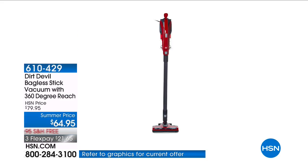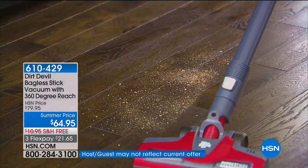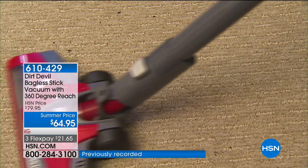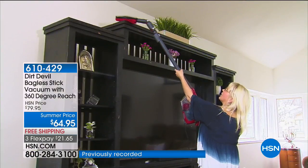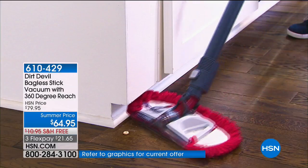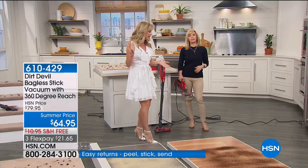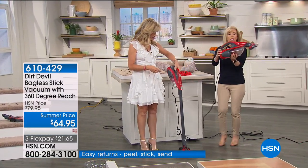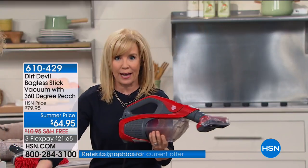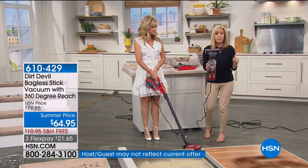Now presenting the Dirt Devil, a name you know and love. This is their huge Memorial Day special — the two-in-one bagless stick vacuum with 360-degree reach. It's corded, so you've got constant power. Dirt Devil has been in business for over 50 years. You get a hand vac that also converts into a stick vac, and it comes with so many attachments. It's called the 360 because you can literally go all over your house — up high, down below — for hard floors and area rugs.